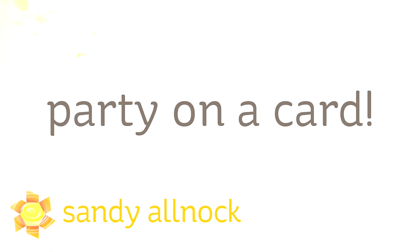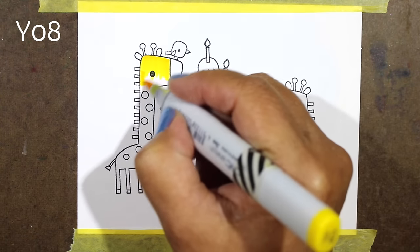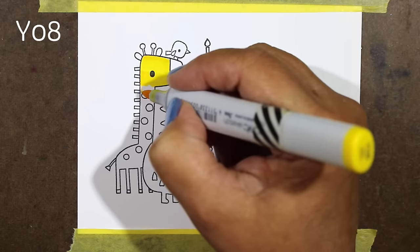Hi there! My name is Sandy Alnach. I'm an artist and paper crafter here on YouTube and today I'm gonna color a party on a card. Sometimes there's just stamps that say put a lot of us on one card and let's have fun coloring, and this is one of those cases.